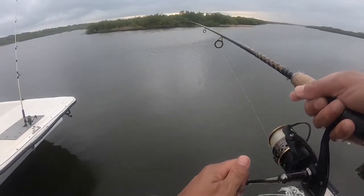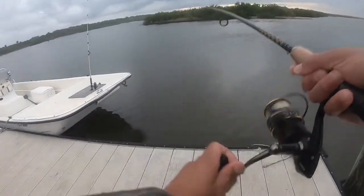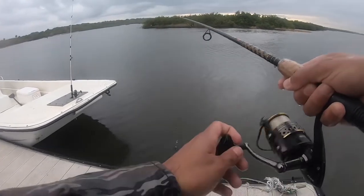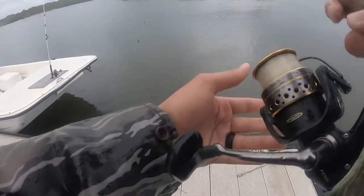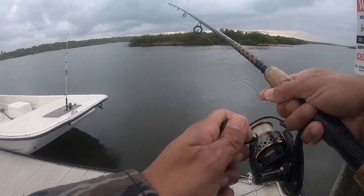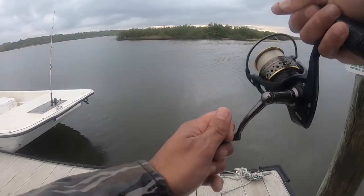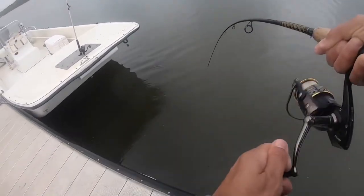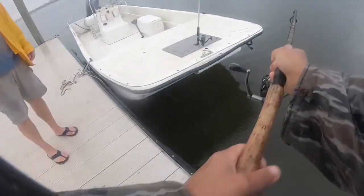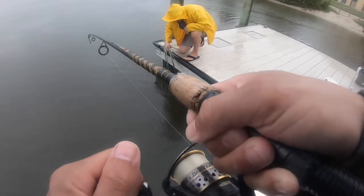I'm getting bit, getting bit. Take it. There we go — that might be a little better size. Another mangrove. It's even smaller, he's just a fighter. Getting hit, getting hit. I think I'm getting stolen. Still good. He's definitely getting hit. He's still kicking.